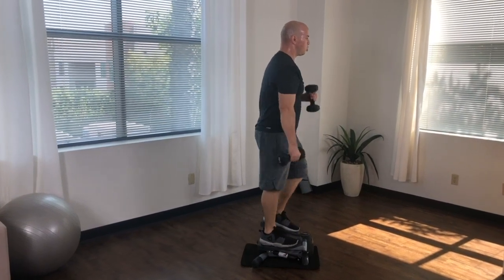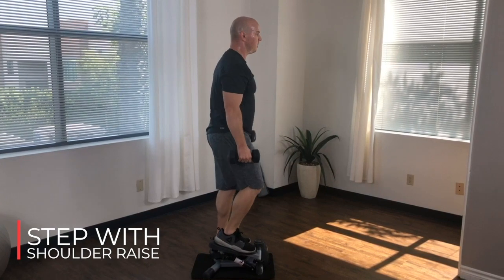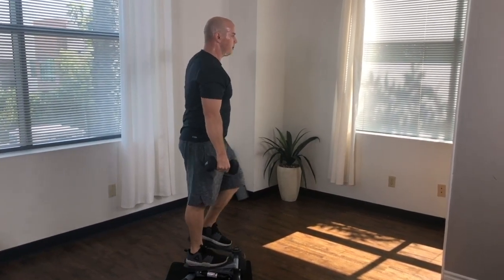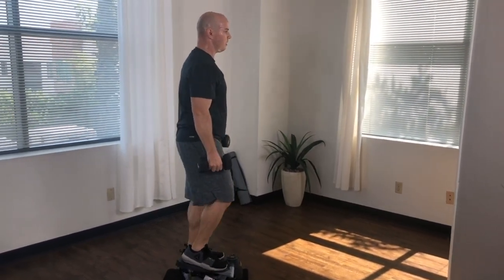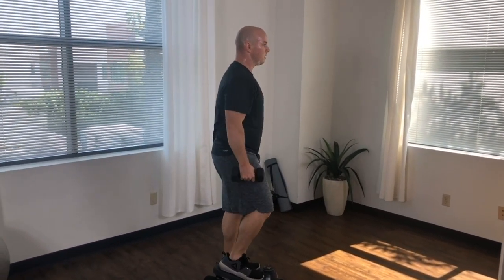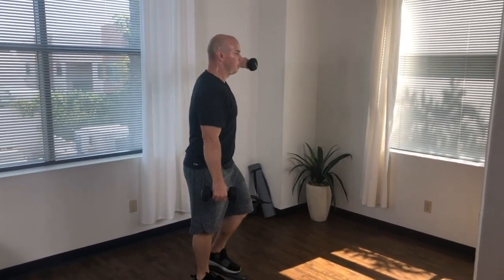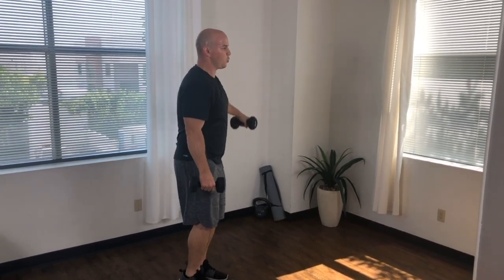To perform step with shoulder raise, continue with your full step. Heels flat on those pedals with a nice slight bend at the knee and hip. Bring both arms down to your side with your shoulders up and back and your back in a strong, straight, neutral position. Once you're in the proper position, alternate raising one arm all the way up to shoulder level and slowly lower back down. Focus on keeping that arm straight.